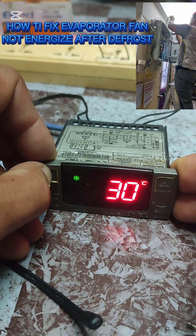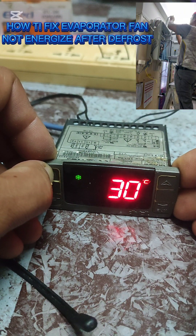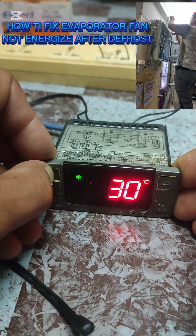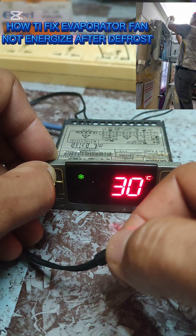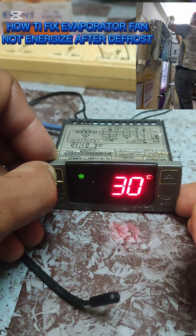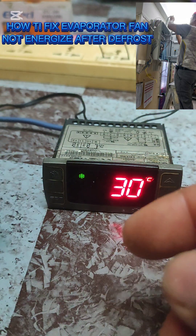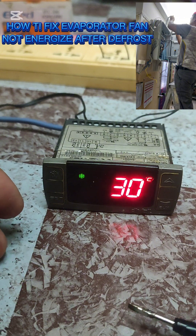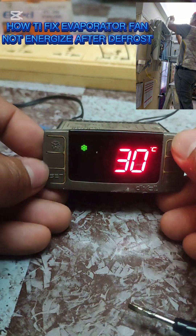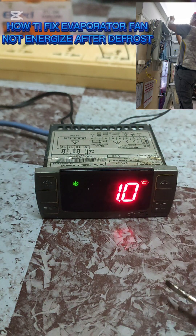Now in this case, once the evaporator sensor is enabled, you cannot do manual defrosting. No matter how hard you press the defrost button, it will never activate, because this sensor is by temperature, not by time. This happens because the room sensor did not detect a temperature in the range of 1 to 4 degrees Celsius - my set point here is 1 degree Celsius - so you can manually defrost.